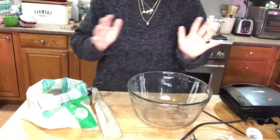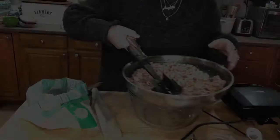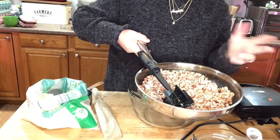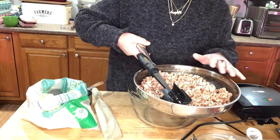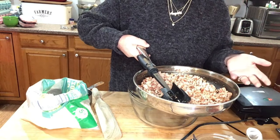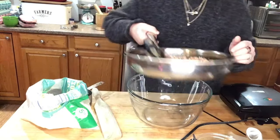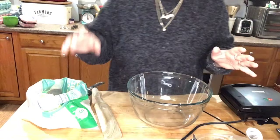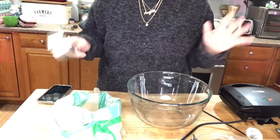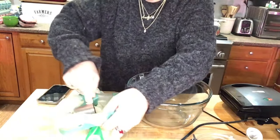We're going to start with our bowl. I've already cooked up some sausage - I used ground pork and added the seasonings myself and got it the way I like it. I've got about two cups here, and that's what we're going to start with. Now I can start the shaffle mixing.